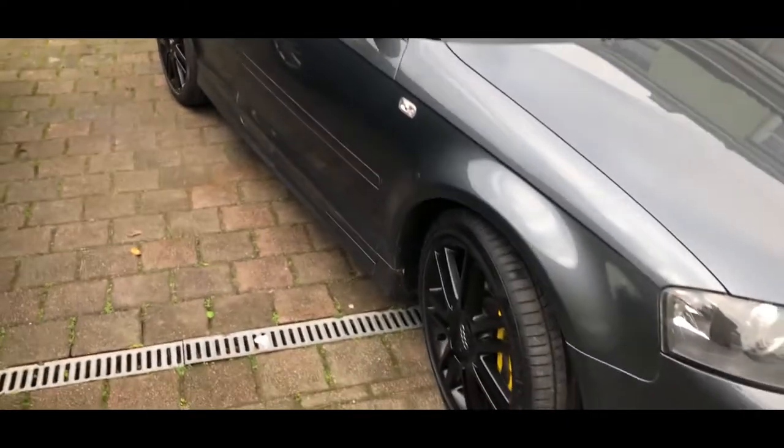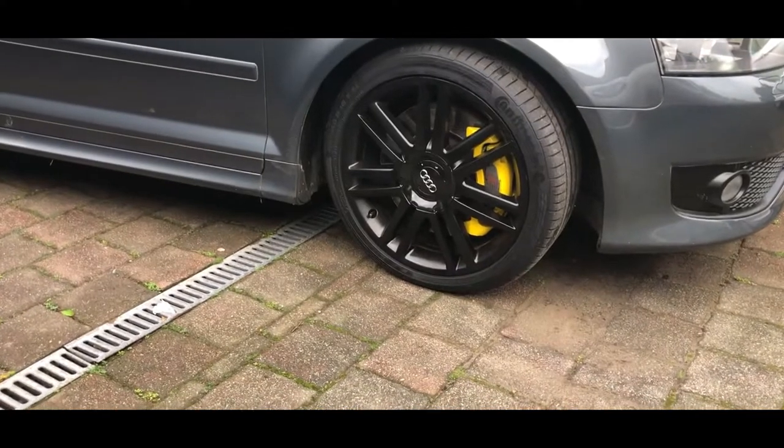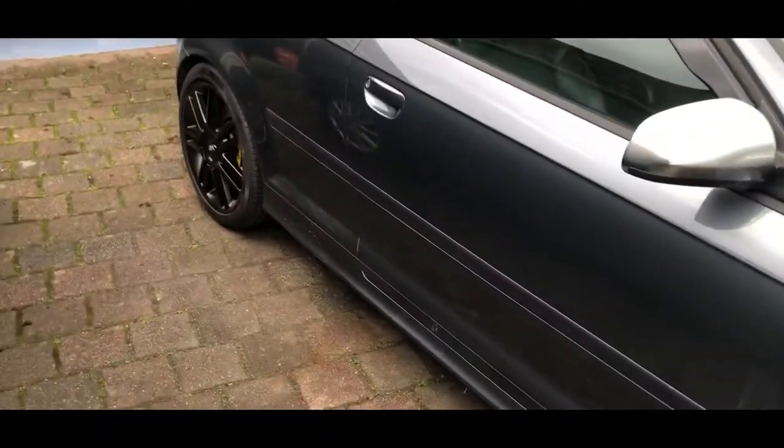Alright lads, I've just got the car out and this is sort of the front finished product. I think it looks so much better.